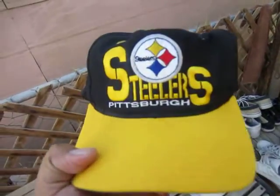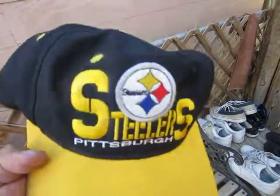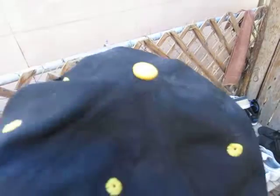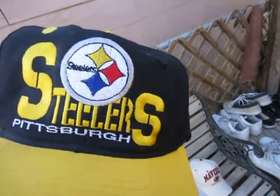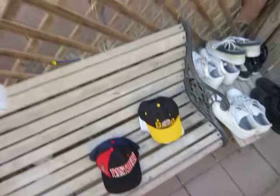Next one: Pittsburgh Steelers, yellow brim, green underbrim, the Stillers logo. The only thing is it has this little hole right here by the yellow air hole, but I can fix that. Yellow button, yellow snap. This one has an NFL tag, made by Anko. Real sick hat — I was thinking about taking it apart and just keeping it as a patch, but I'm pretty sure I can fix and restore it.